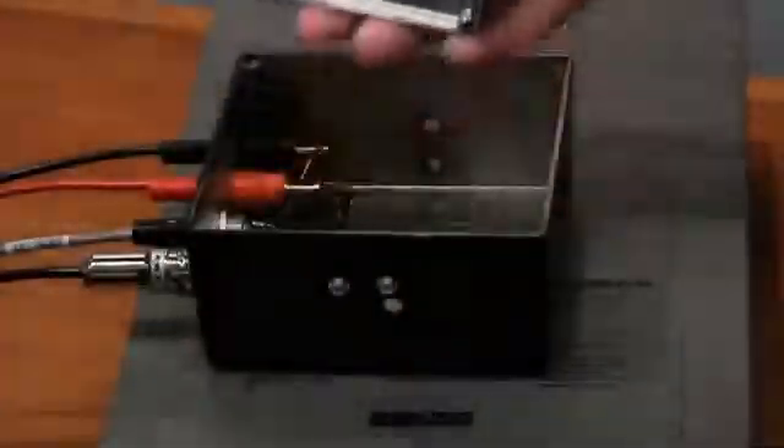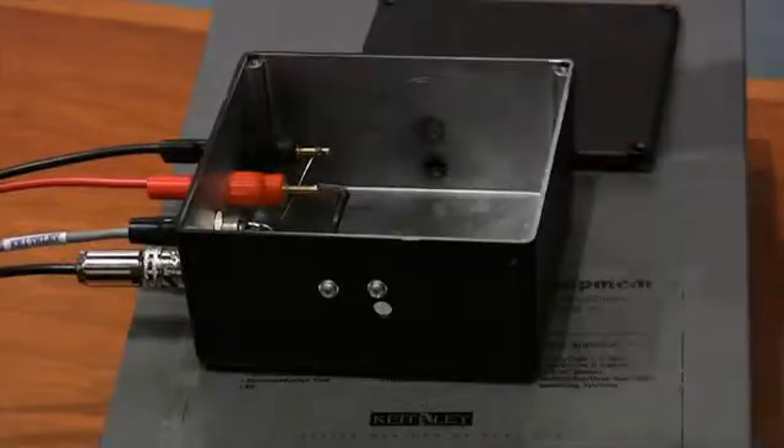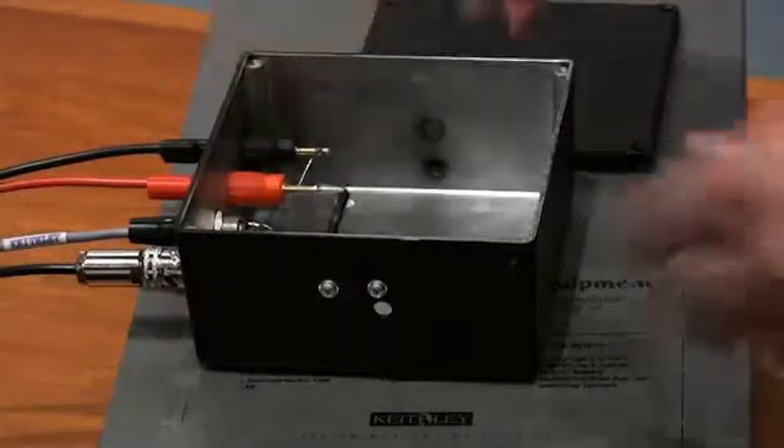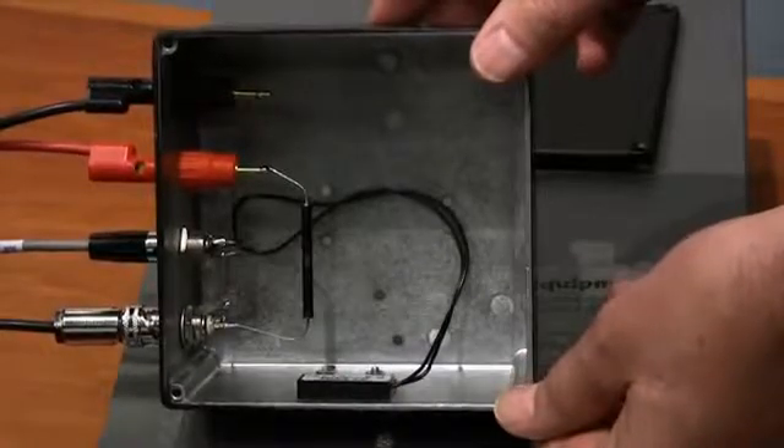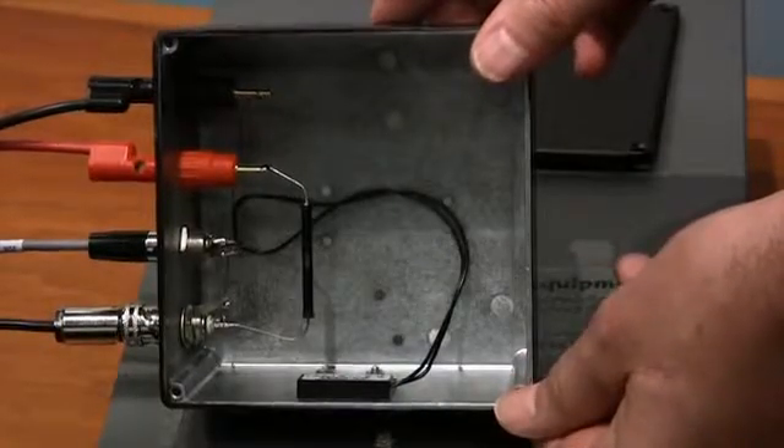The other thing we wish to show is that in here you can see there is a 100 gigaohm resistor. This resistor is connected inside the box to the triax terminal and in part to the voltage source.